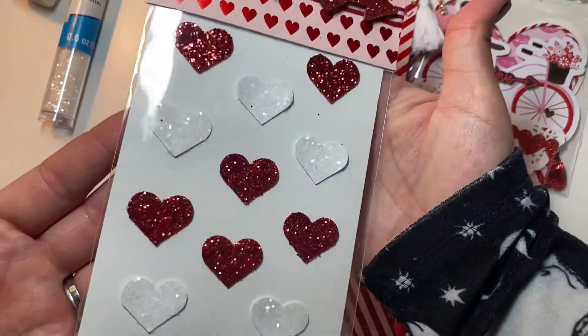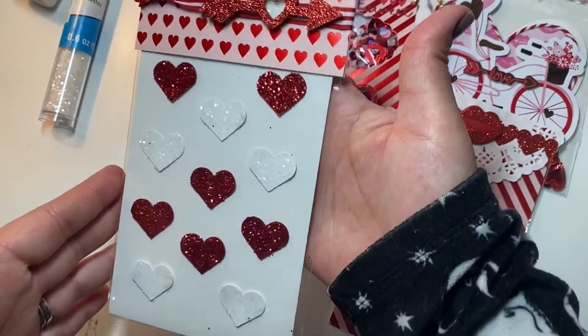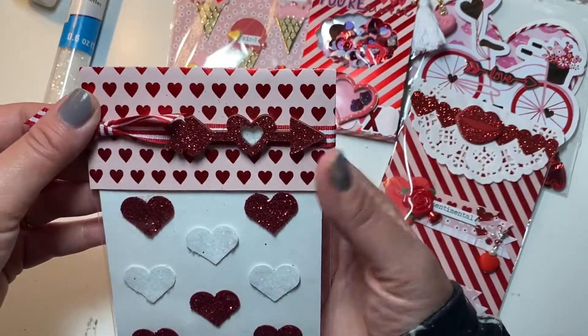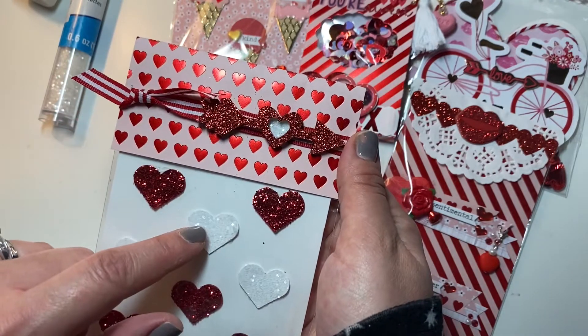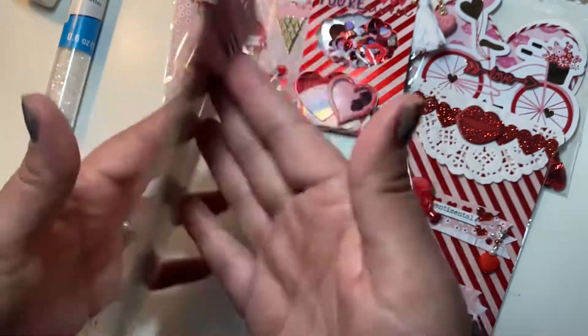I used that glitter along with regular fine red glitter and punched out some hearts, because the stickers I got from Michaels look super similar to what I made — so I figured I could totally make them myself and didn't have to spend two dollars. Then this little arrow heart thing was from Dollar Tree.